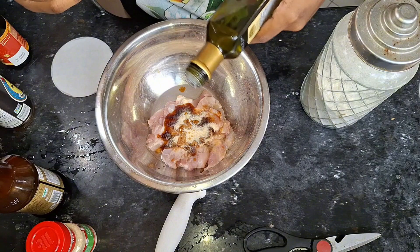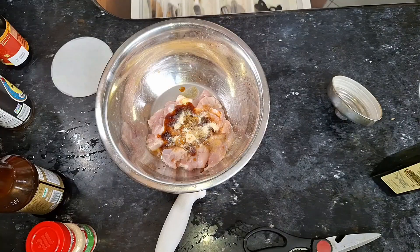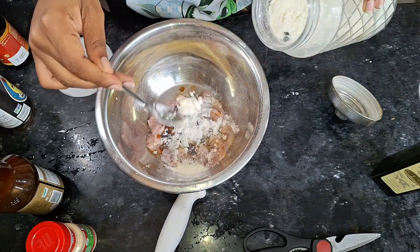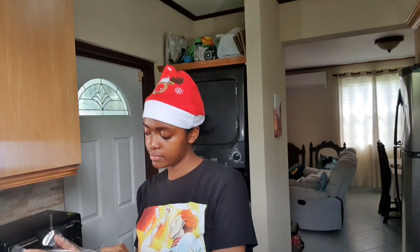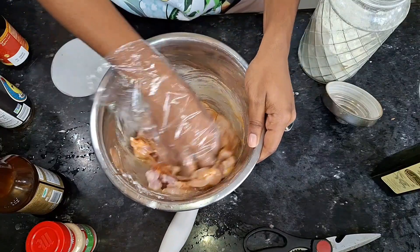Some oil — smells so good — and then a little bit of flour. There we go. And then I'm just going to mix these. Then we're going to put this aside.